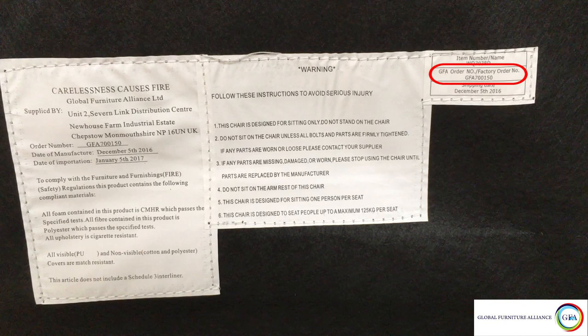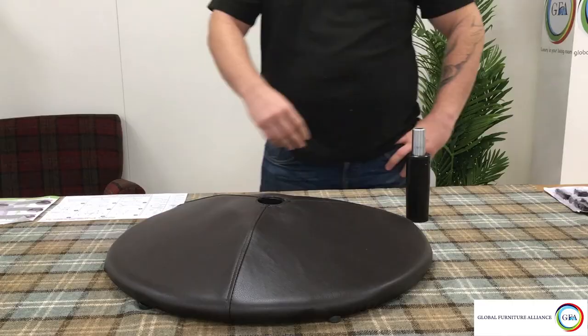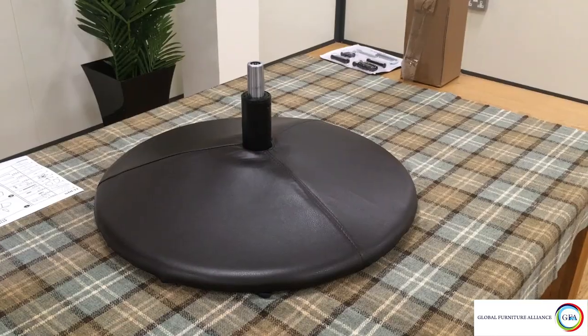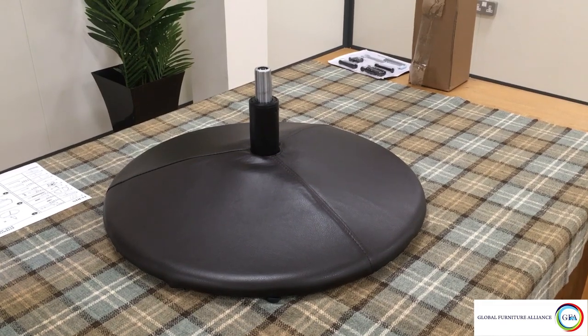Report any issues to your retailer along with the issue in question. To start, open up the assembly pack — inside here you'll find the chair spindle. Take this and slot it directly into the center of the chair base.